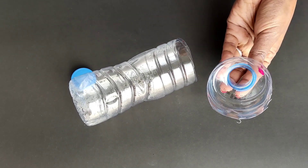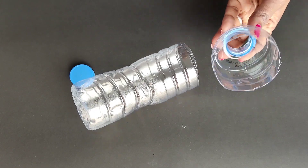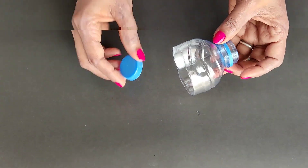Now I'm going to cut the piece using the paper. I'm going to cut the piece from the piece, then turn it. You can make a piece of paper.